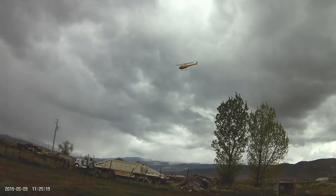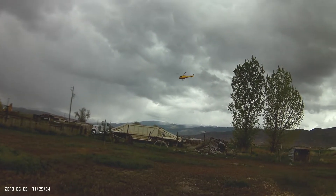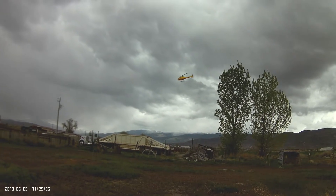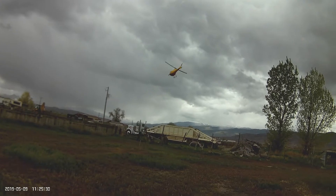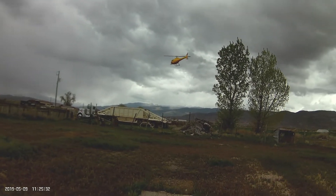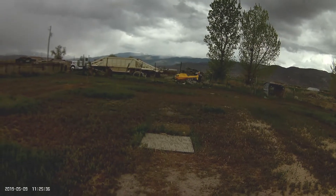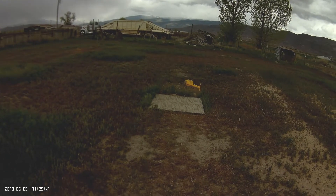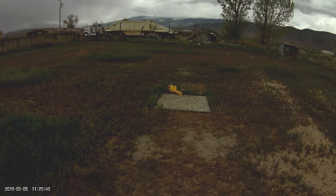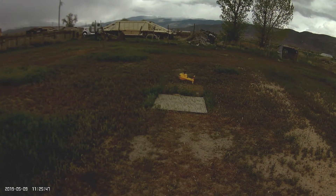20 seconds. We're ready to bring it in. Let's drop the head speed down a little bit. Unacceptable.